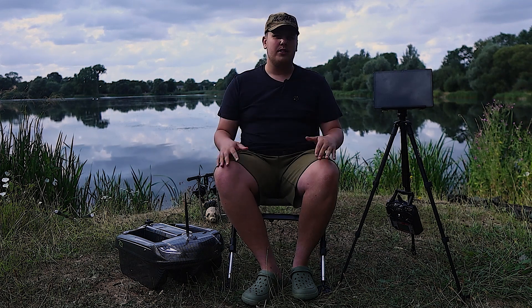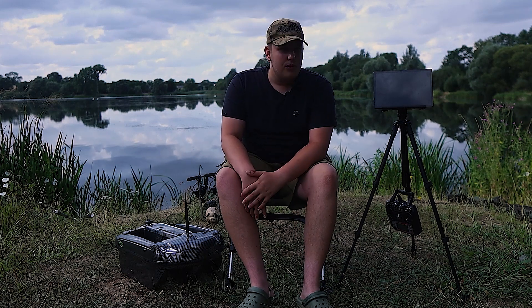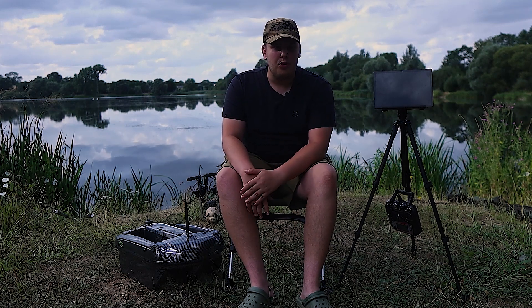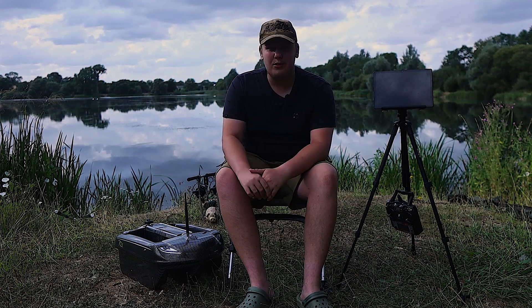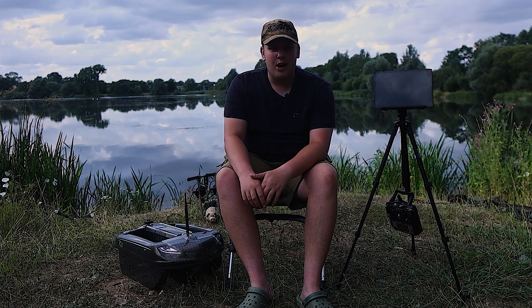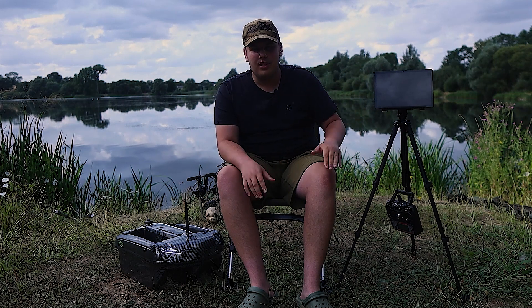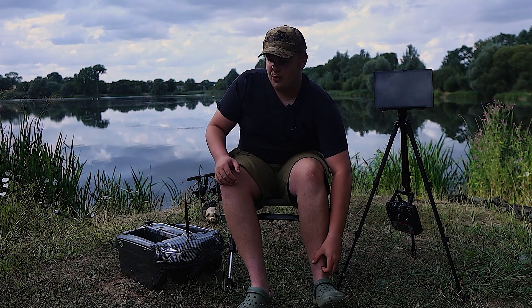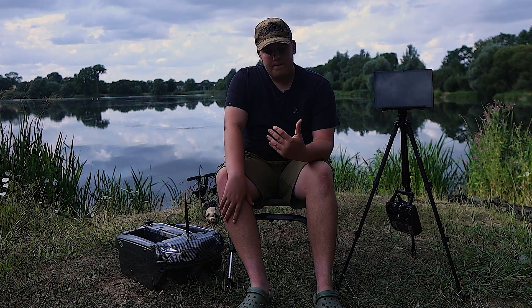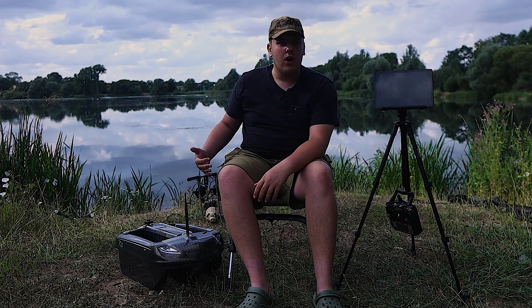My first impressions — before this I had the New Direction Smart Bait Boat 2, and when I first got that I thought it was complicated. But oh boy, this is getting into a realm of just unfathomable complications — not in a bad way, there's just so many features on this boat. It did take at least three hours to go through them all.